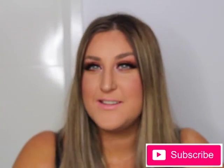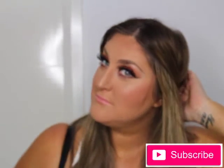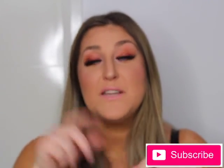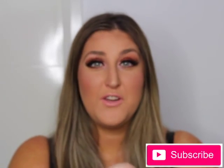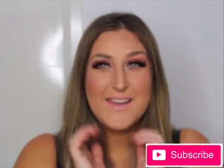And there you go guys - this is the finished look! I hope you enjoyed it. If you did, please leave me a comment below and tell me what you'd like to see next. Do me a huge favor and give the video a thumbs up - I'll see you in my next video, thanks!